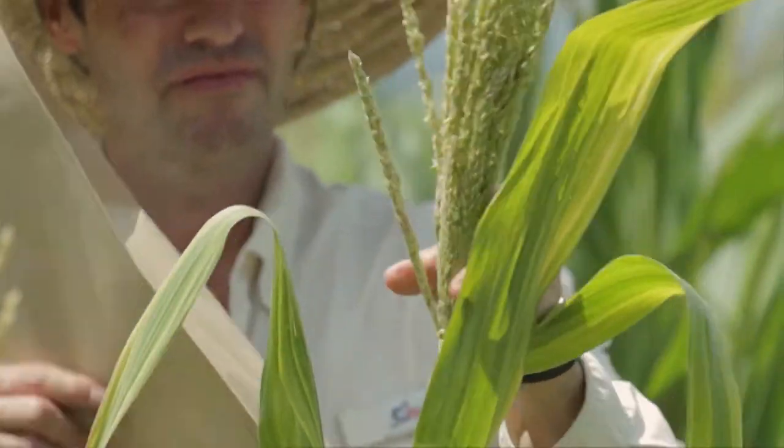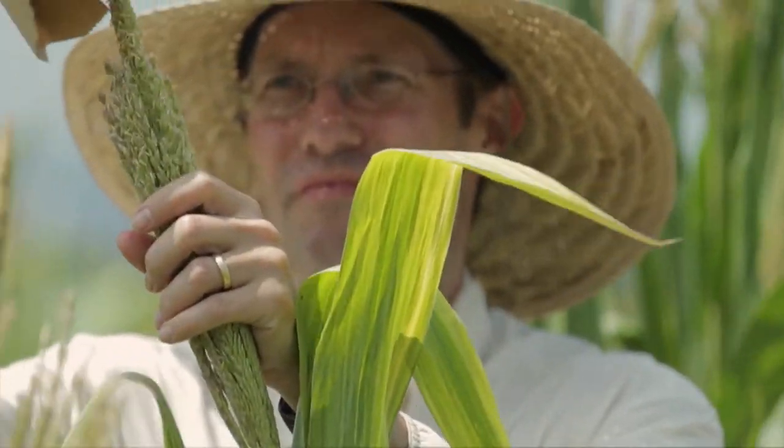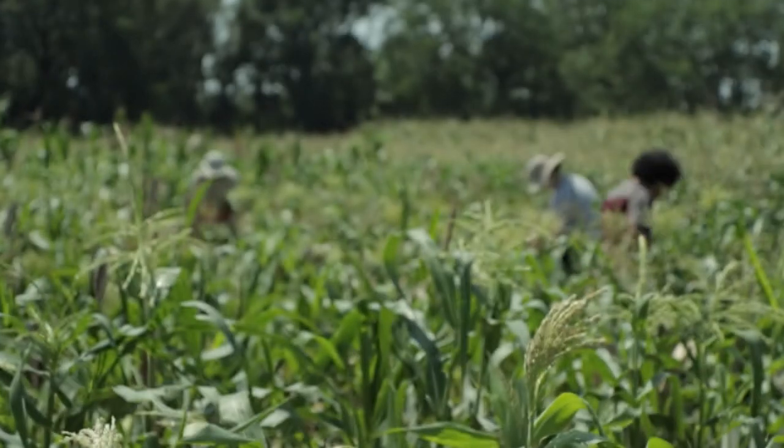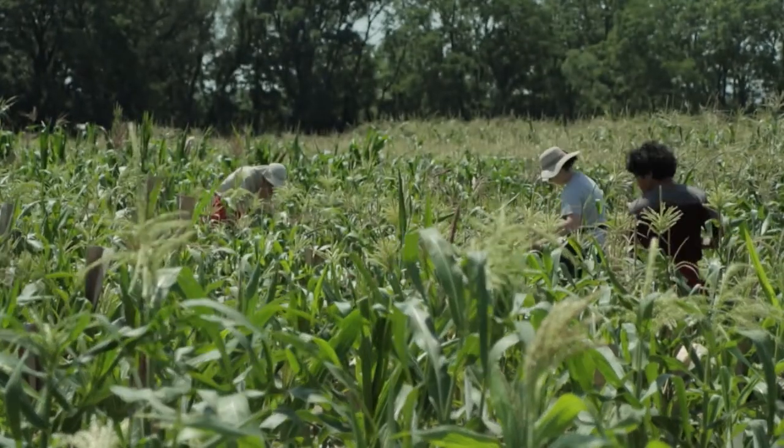We start putting bags on the silks and go out every day monitoring the corn plants, deciding when they're about ready to flower. When they're ready, we make crosses between those various varieties of corn that we've decided are going to be most beneficial to our research.